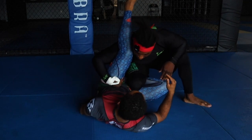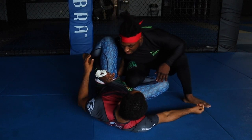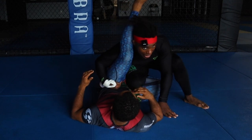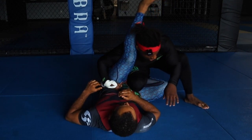Once I underhook, I'm going to cup his hip. That just keeps it in place because a lot of times the guy might try to pry it off and push my wrist down. So I can use that cup to keep his leg on my shoulder from here.